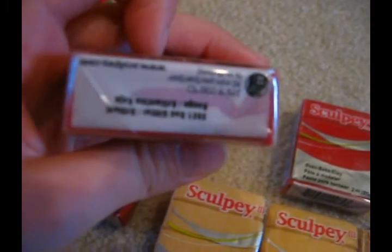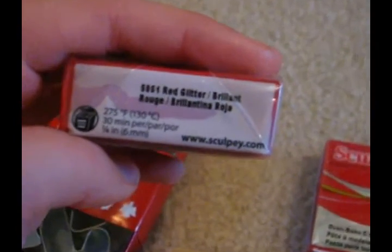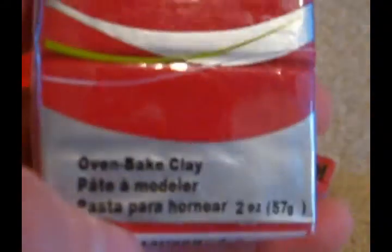I got two red — let me get it to focus, one second. The camera is really bad at focusing. It's upside down, that's why. It's just plain old red. And then I got two whites. It's actually Sculpey, and it's really easy to work with, I think.